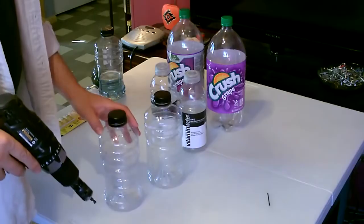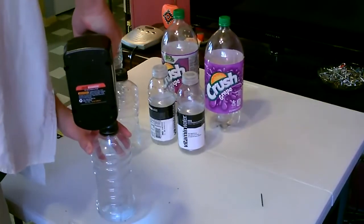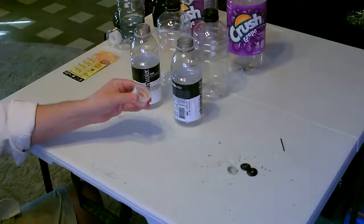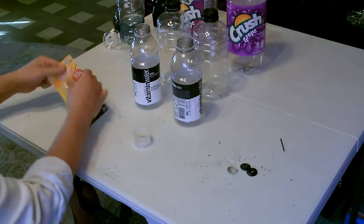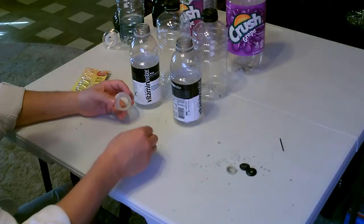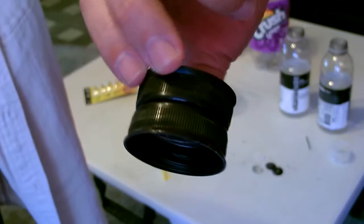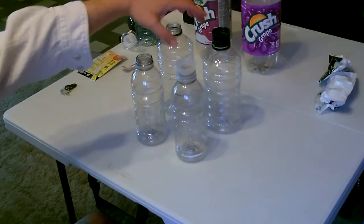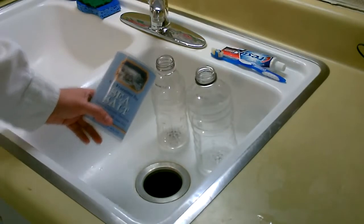Then we'll just put them together — let's make another one. All right, now I'm going to glue them together. All right, now let's do the other one. Now just put the lids on like this, set it up like that. I'm going to make two of them — I'll put salt water in one and just some dirty water in the other.